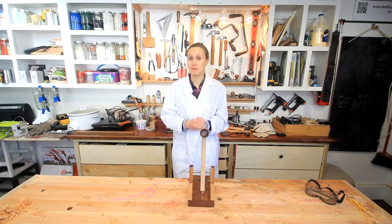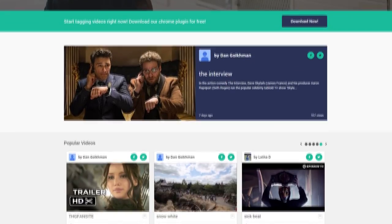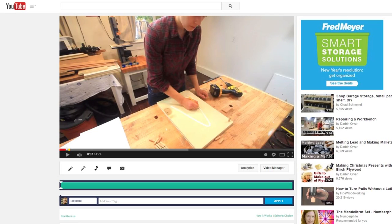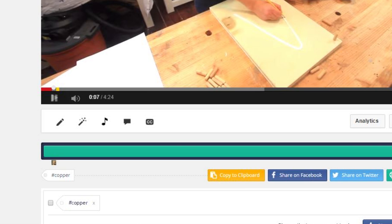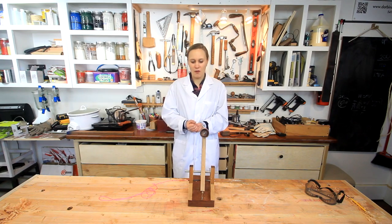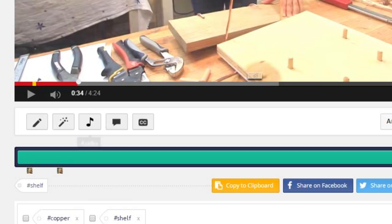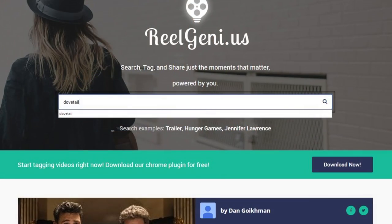This video is sponsored by Real Genius, which is a great new way to tag videos and find information. It's a Chrome plugin that you install and that enables you to tag specific points in a video. For example, this video is about building a desktop catapult, but there are more things in it than what's described in the title. If you'd like to find tiny mortise and tenon work or siege weapons, you can tag this video at specific points so it's really easy to find.